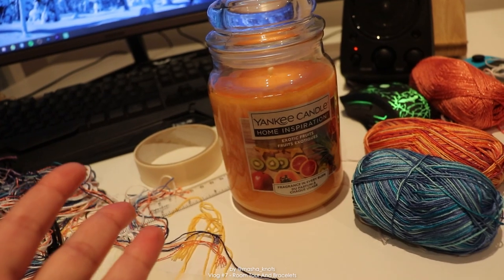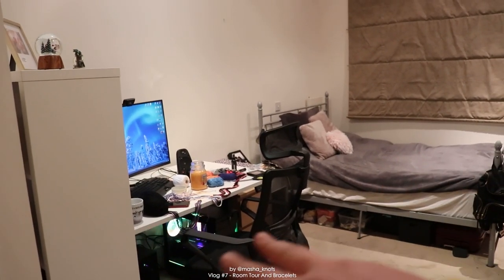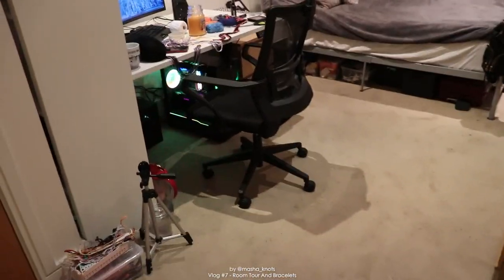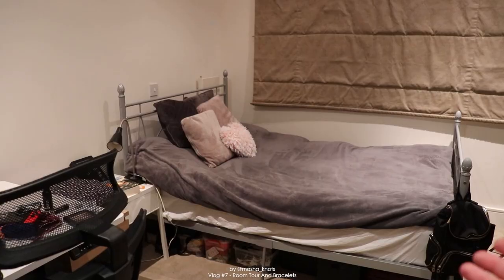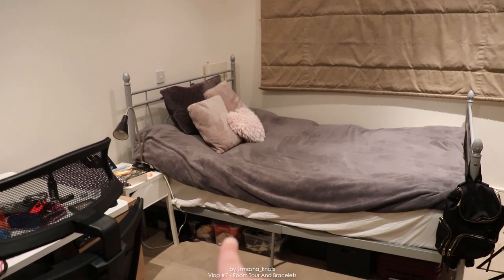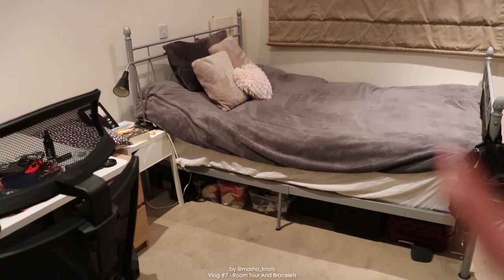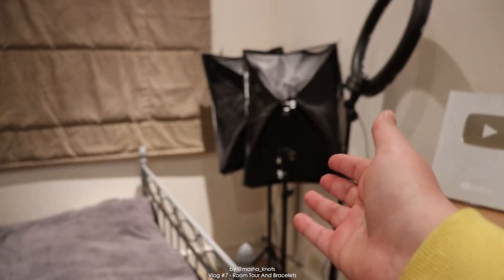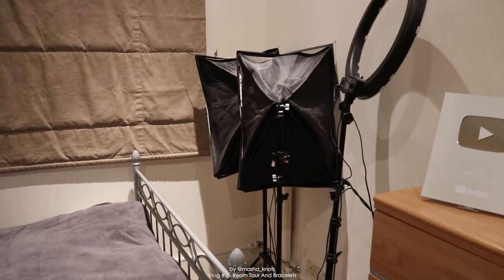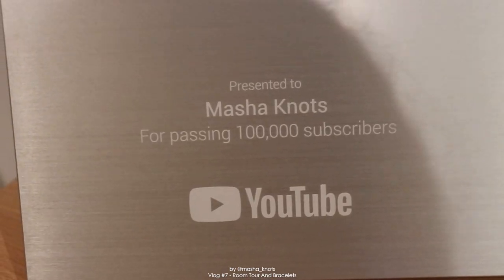You guys wanted a room tour, so welcome to my new room. This one is like twice as big as my old one - with the old room my bed was right next to my desk and there was no room to do anything. Here I can actually walk up to my desk. My bed has some under-storage space: one for letters from you guys, one is like a first aid kit, and there's my black and white thread and some random stuff. These fairy lights finally have a proper space - they used to be all over the place and I kept tripping over them.